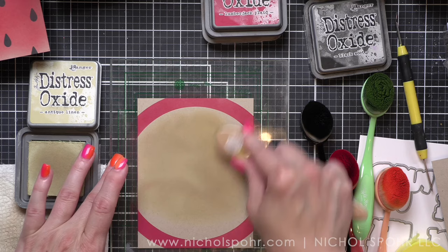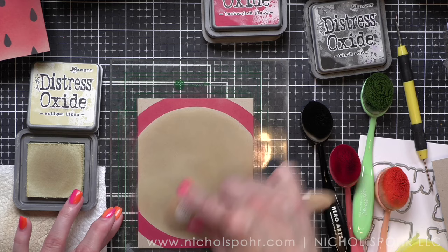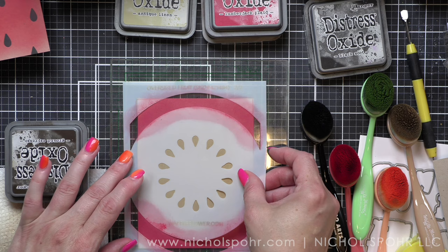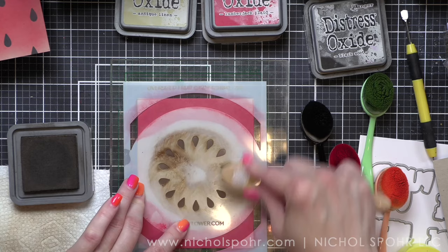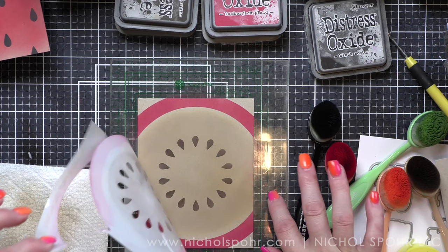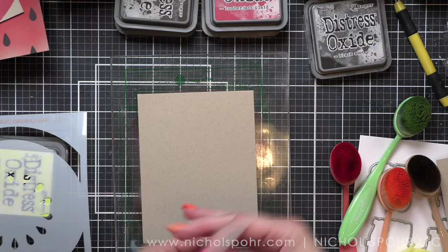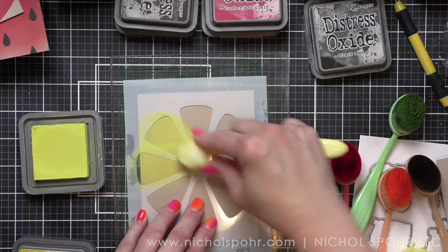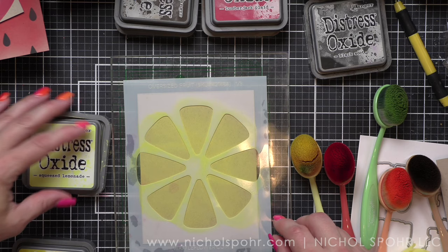I did lemon and lime last because they're stenciled exactly the same except for color choices, and I didn't want to clean my stencils between color changes. After stenciling the first couple of cards and realizing how fun it was, I looked at the punny fruit sentiments stamp set — also part of this release — and picked the sentiments I wanted to use. Knowing which sentiments I wanted helped lead me towards which fruits to stencil. I had kind of run out of time or I probably would have done the kiwi as well. There are more fruit themed products in this release than what I'm showing; I'm focusing on the oversized stencils in this video.